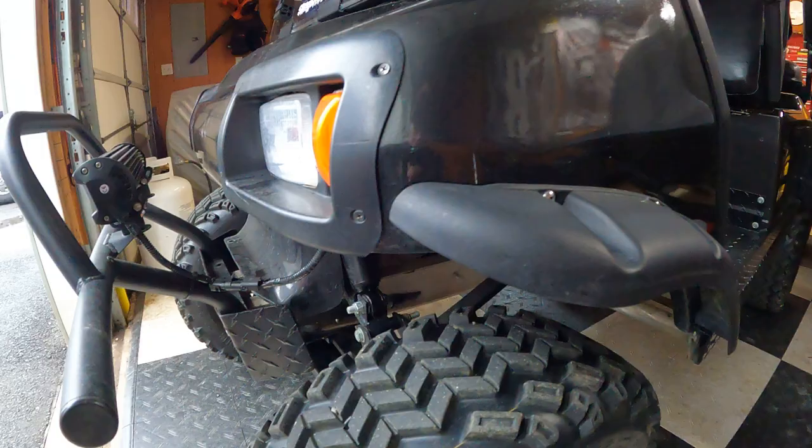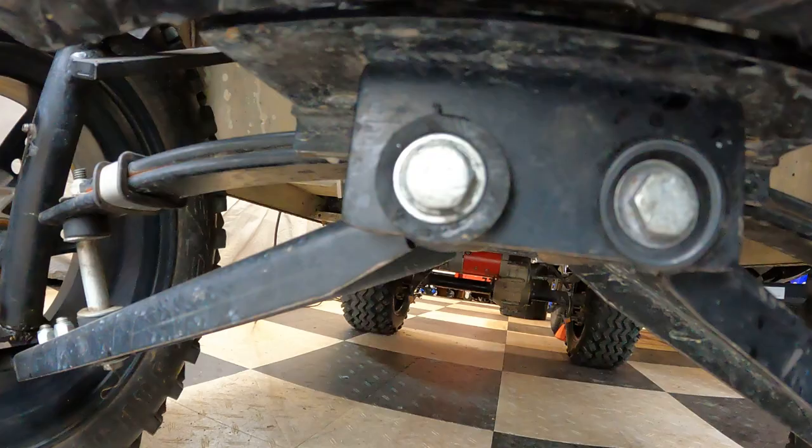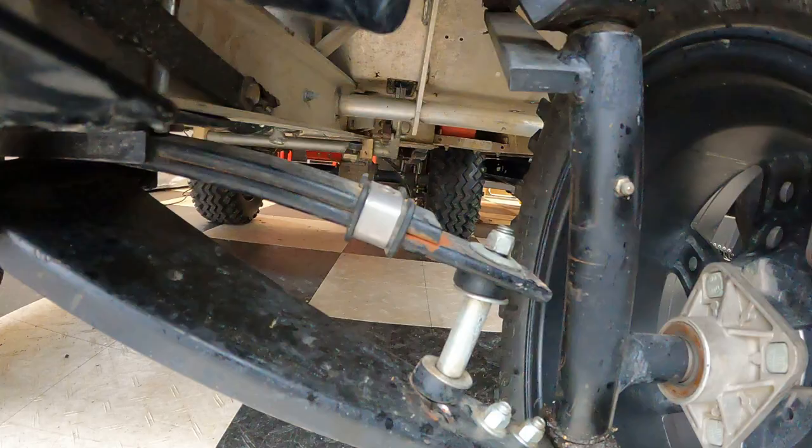The suspension — yeah it's a good ride but it seems to wear the bushings pretty fast. You can see right there, and that's actually new. Those bushings are actually new in there.